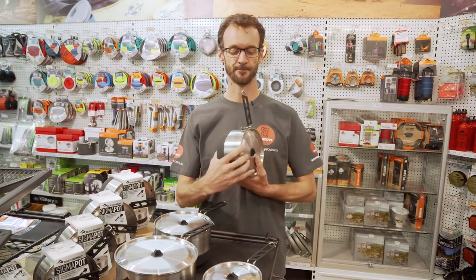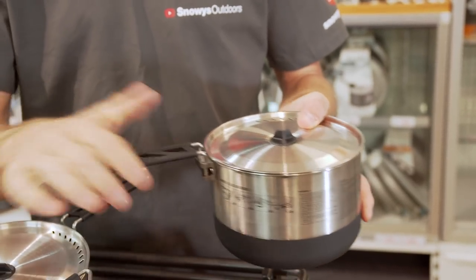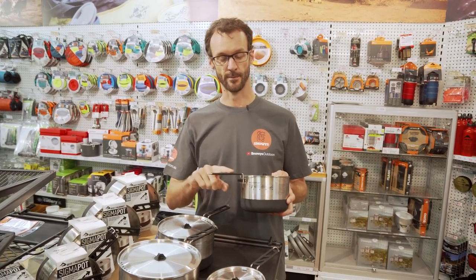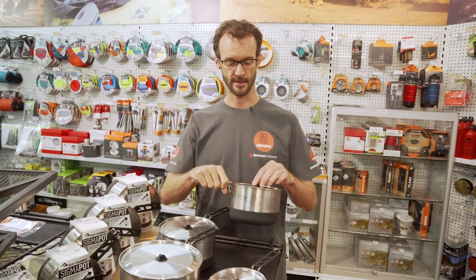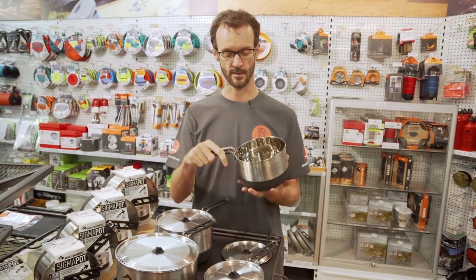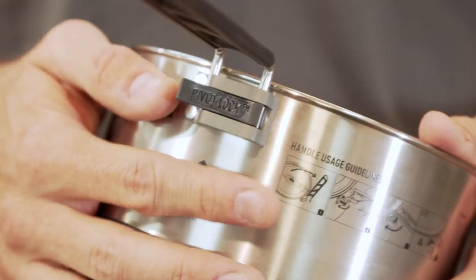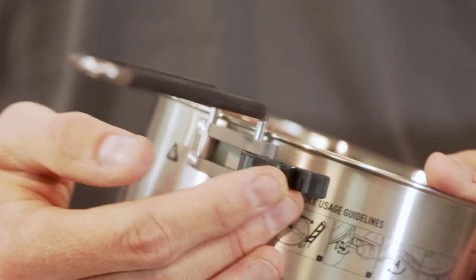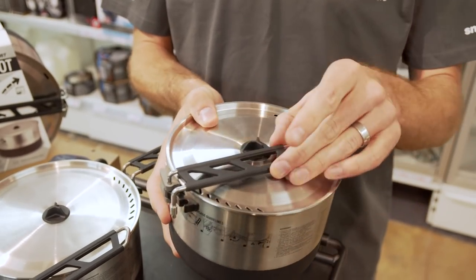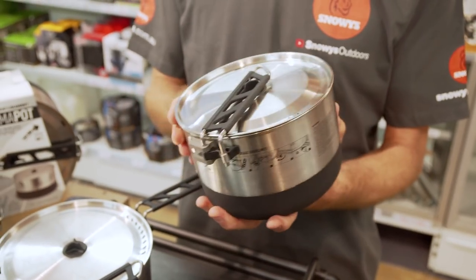The main feature of these Sigma Pots is the pivot lock handle that Sea to Summit have put quite a bit of research into. When it's folded out it's a wide handle — easy to grip, comfortable even when full of food, with a rubber grip so it won't be hot to hold. It's riveted through the material so it's a nice sturdy handle. To fold it closed for storage, there's a little black pivot lock strip you unclip, then fold the handle closed. Put the lid back on, fold the handle across the top of the pot over the silicon handle — that keeps it in place and stops the lid from falling off. That's now ready for transport.